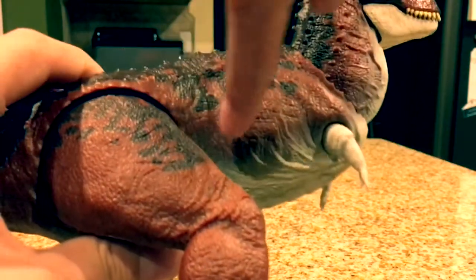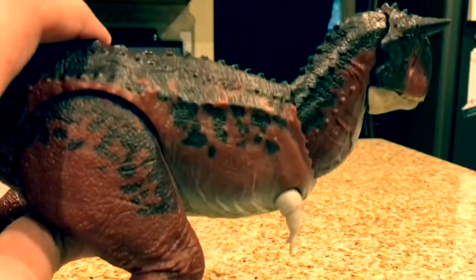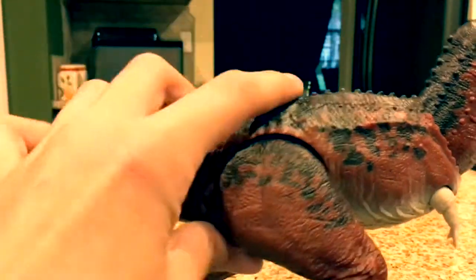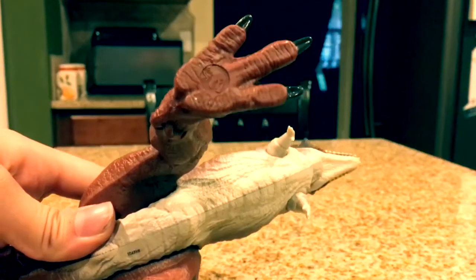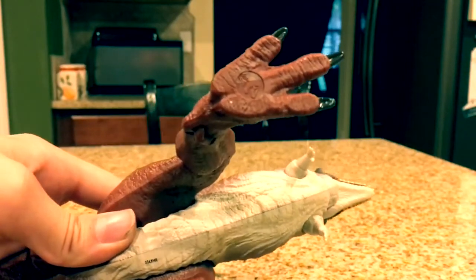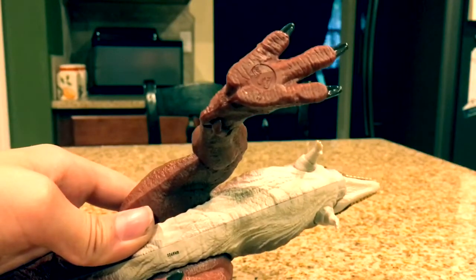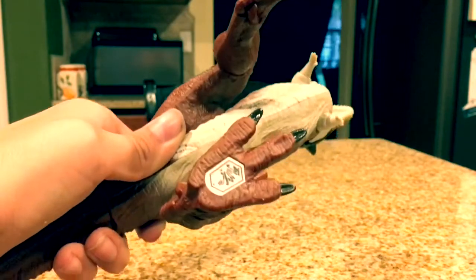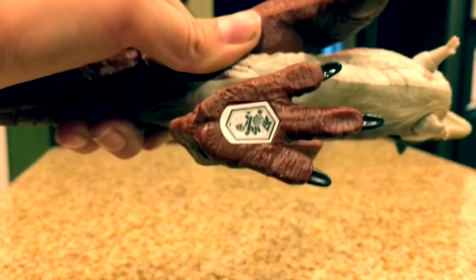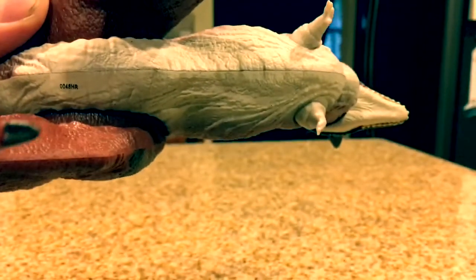You can also see these fat folds right here, which adds so much more realism. The texturing goes all the way down to the feet — even the undersides of the feet have been carefully sculpted. You can see the Jurassic logo on the leg, which replaced the JW marker. There's also a QR code you can scan. And the underside of the belly is even carefully sculpted.